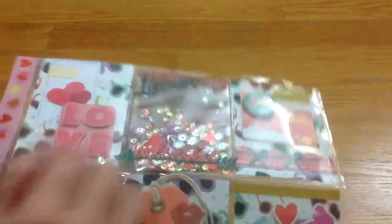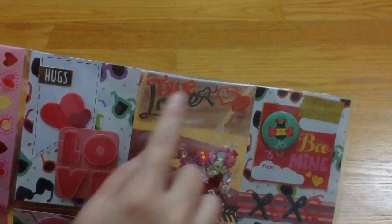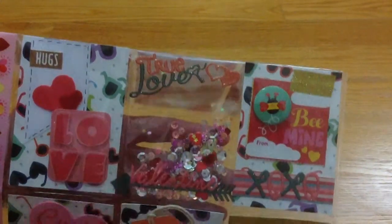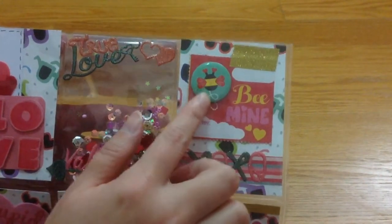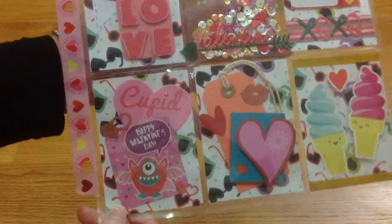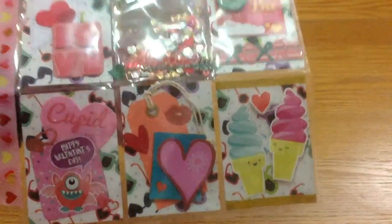I love the sequins and everything. I'm sorry about the glitter and the lighting. As you can see, they have sequin hearts and all kinds of stuff — I really love it. This is my favorite pocket. And of course these are stickers that you can get from Dollar Tree. This bin here has XO glitter washi.